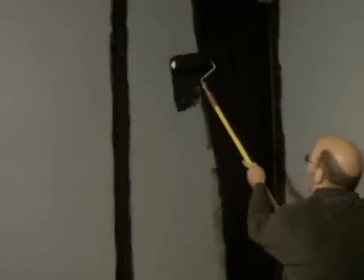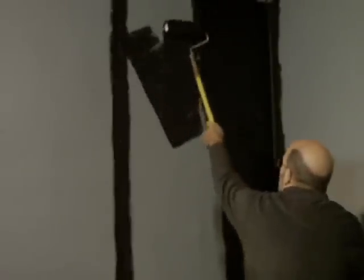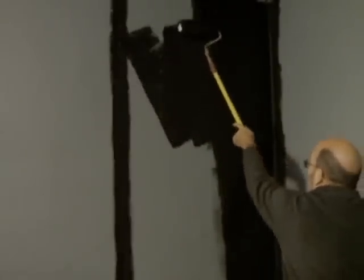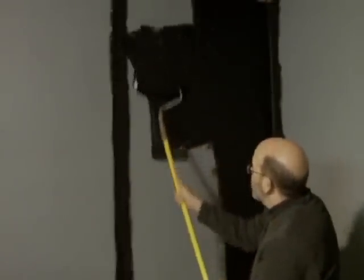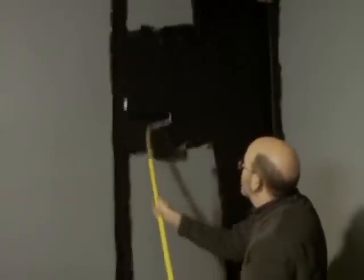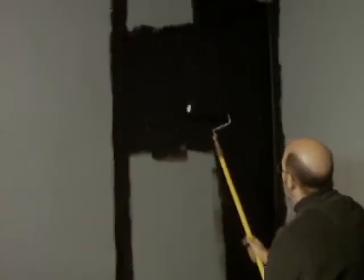When painting I usually do a Z or an N pattern. You just do like this and you want to paint no more than about a three-foot section at a time, go over it several different ways, fill it in, and then move on from there.